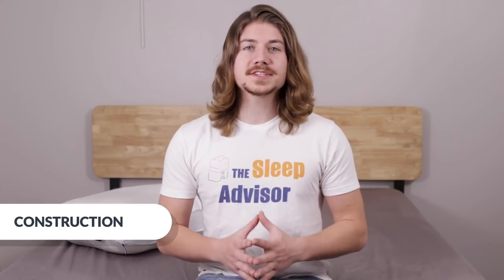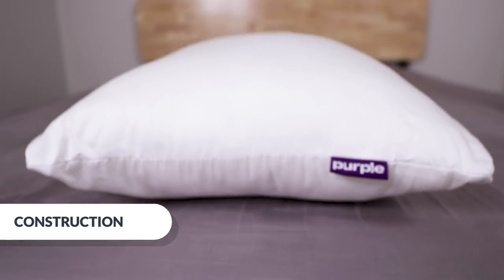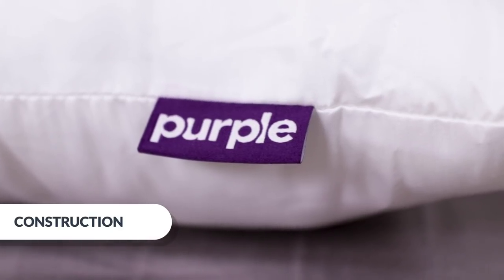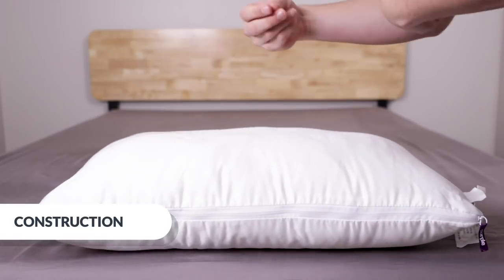Straight out of the box, this is a big pillow — it's about 7.5 inches tall — but it's super soft and squishy, and it's definitely easy to move the materials around inside. If you press on it, it regains its shape quickly, so I'm thinking that despite the fluff, it'll keep its shape and deliver on support.